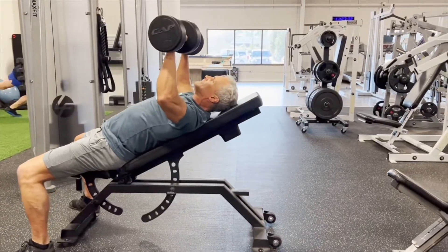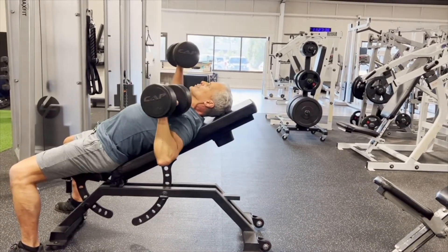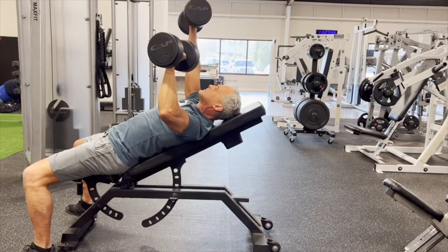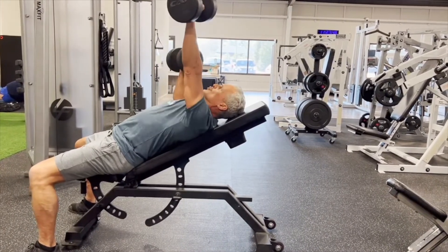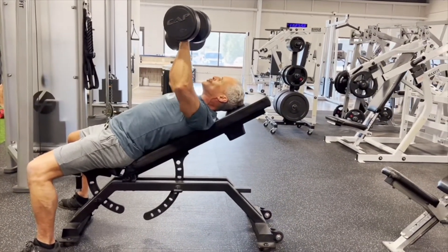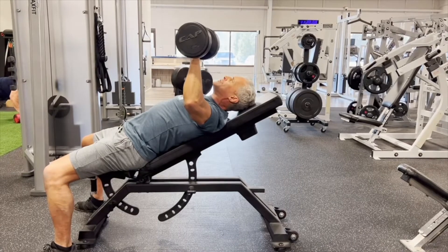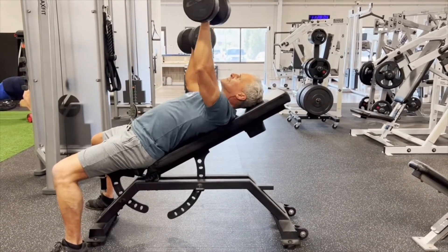Here we are with an incline press. I'm holding a mid contraction — lost concentration there, didn't go all the way down, forgot where I was at. That's the whole thing with this: you gotta struggle while you concentrate.